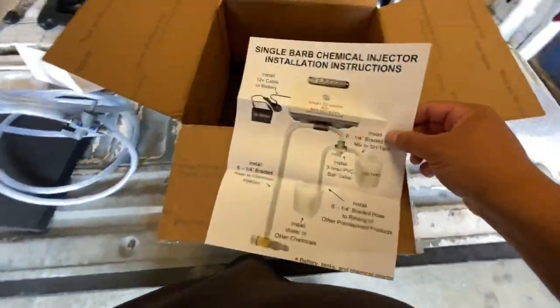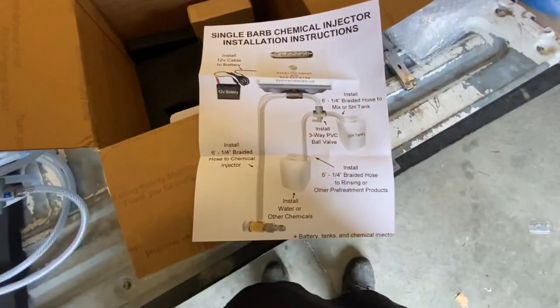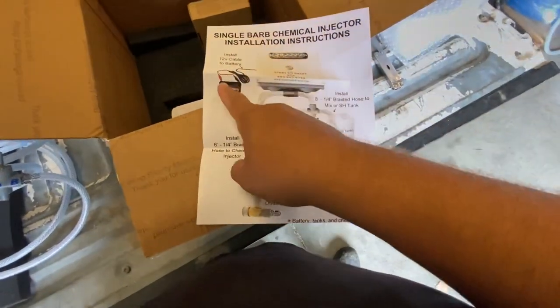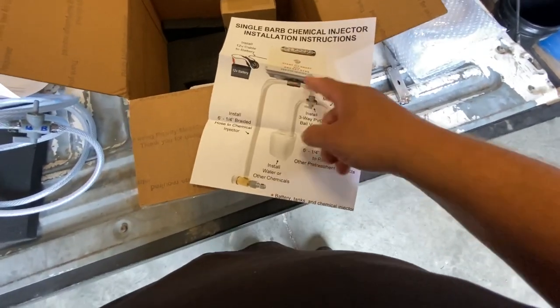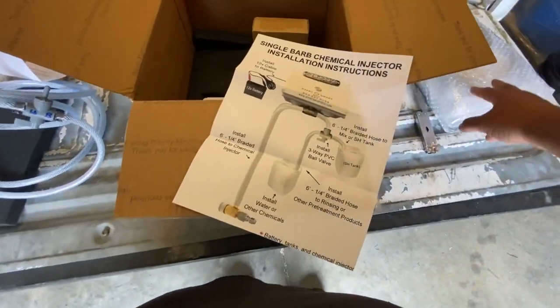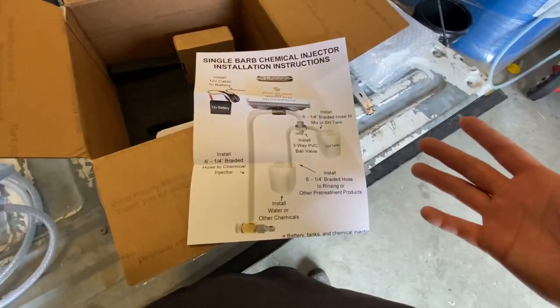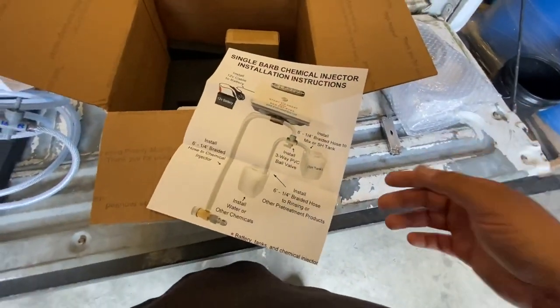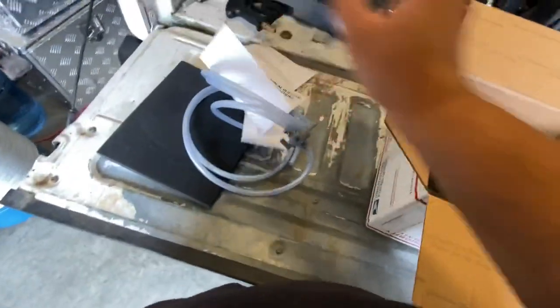Look at this — instructions on exactly how to set this thing up. The battery connects right to the box, and there's that little bypass line that's included. There's a hose that's going to connect here, and then this goes out to the downstream ejector. Very simple setup. I'm going to keep unboxing — let's keep going. This thing is padded so well.